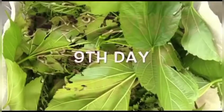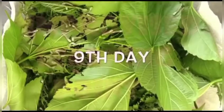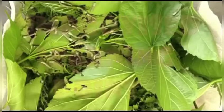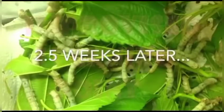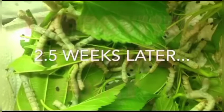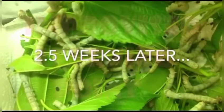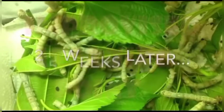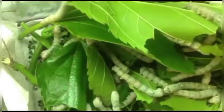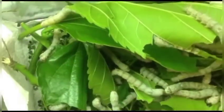By the ninth day, the worms look like this and they are still continuously feeding on mulberry leaves. If you have a doubt about whether they eat only mulberry leaves — it depends on the type of silkworm. For example, Tasar silk generally feeds on oak leaves, and different silkworms feed on different types of leaves and give us different types of silk.